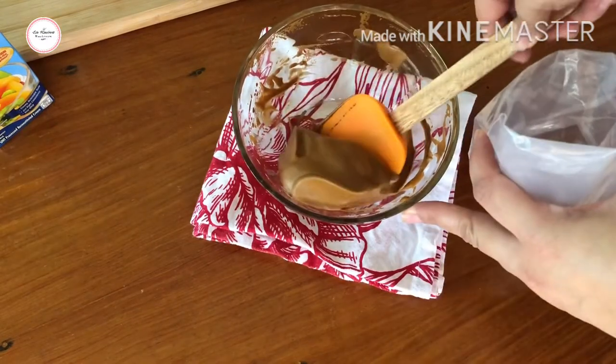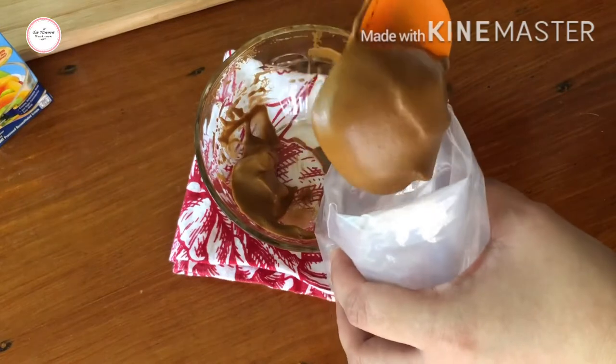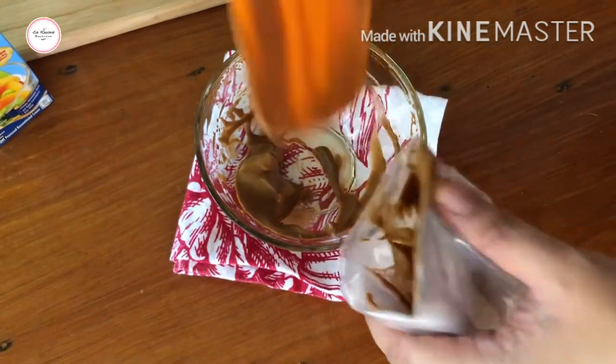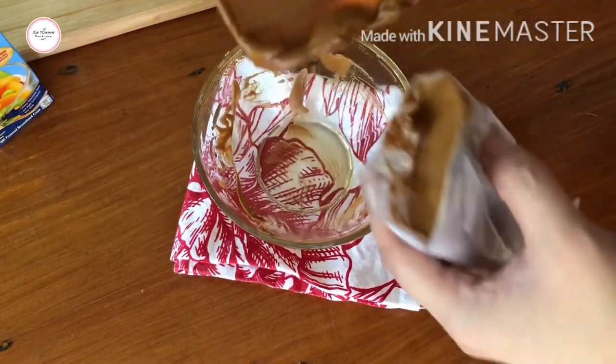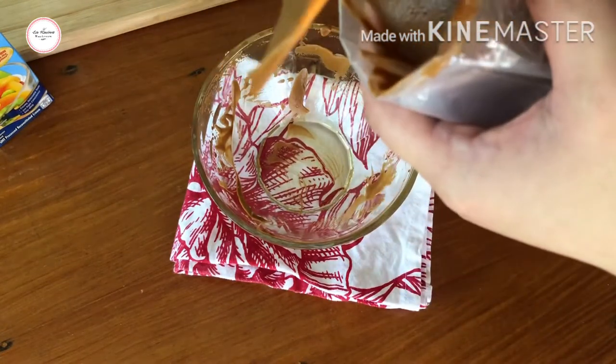So now we transfer it into a piping bag. By the way guys, the piping bag is optional — you can just put it directly. It's just for presentation. The amount of coffee and sugar is up to you guys.